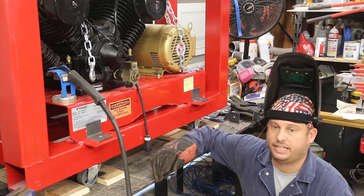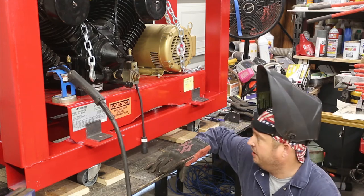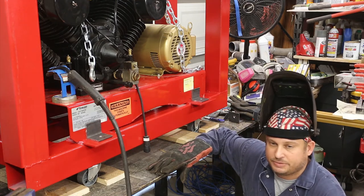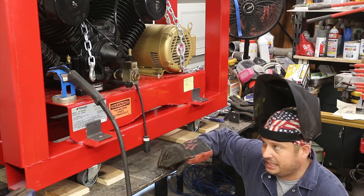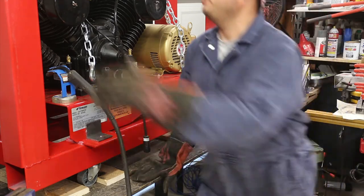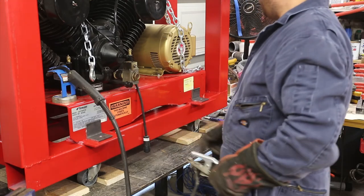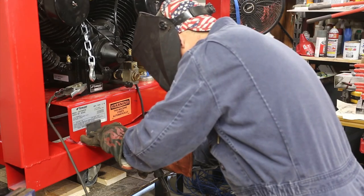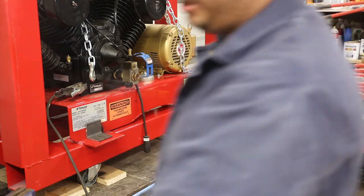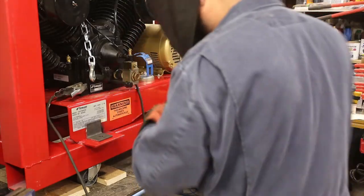Next, I'm going to weld these in position. It's a good thing I'm talking through this because otherwise I'd weld them down, not in — so they actually need to weld to this. I'll move my ground clamp. I need to turn up my amps because we're up in three-sixteenths to a quarter territory.